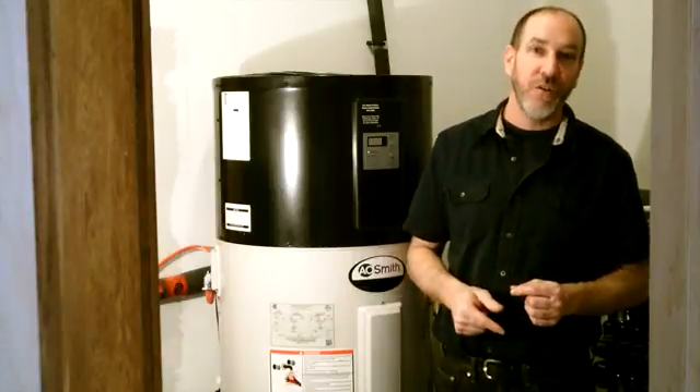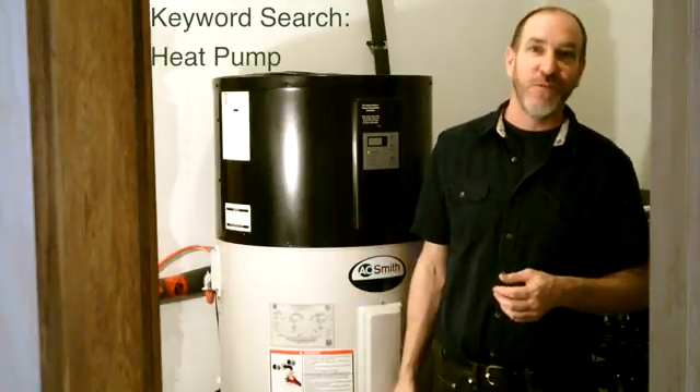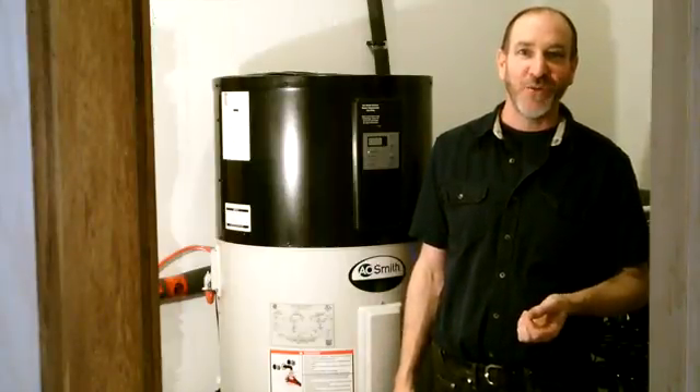Now that can be an awful lot to take in in a short video, so watch the other videos. Also, if you hit the keyword search box on ecohome.net and pump in 'heat pump,' you're going to get a lot about the water heater, the air source, and the philosophies behind it. Hopefully you can apply these and come up with a really good energy strategy for your own place. Thanks for watching.